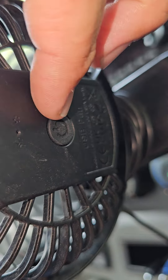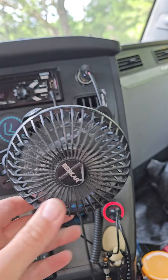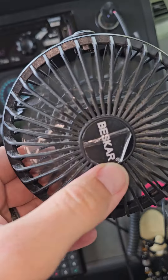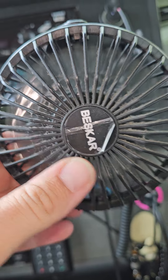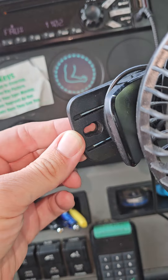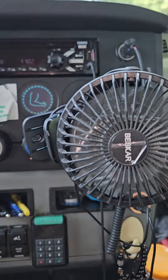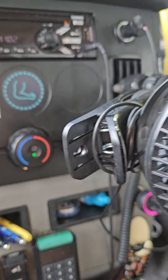It's got a speed control — off and on — and that's how you adjust your speeds. You can get this on Amazon; the brand is Beskar, B-E-S-K-A-R. I'm sure there are all kinds of other ones, but you can also mount it on the wall. It puts out some pretty good air.